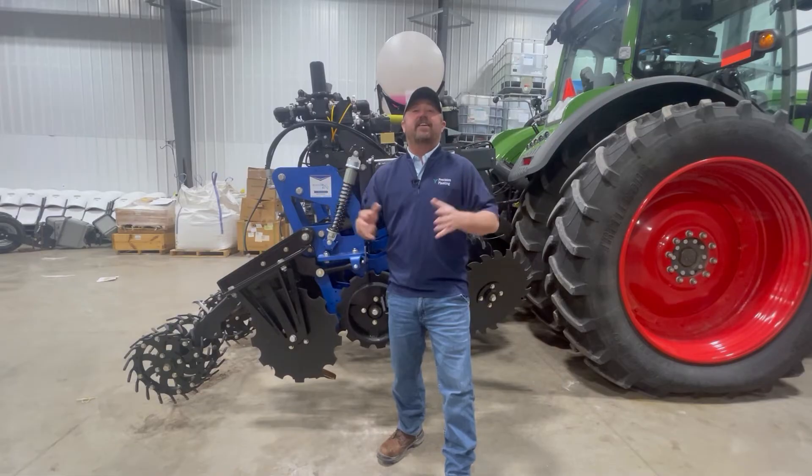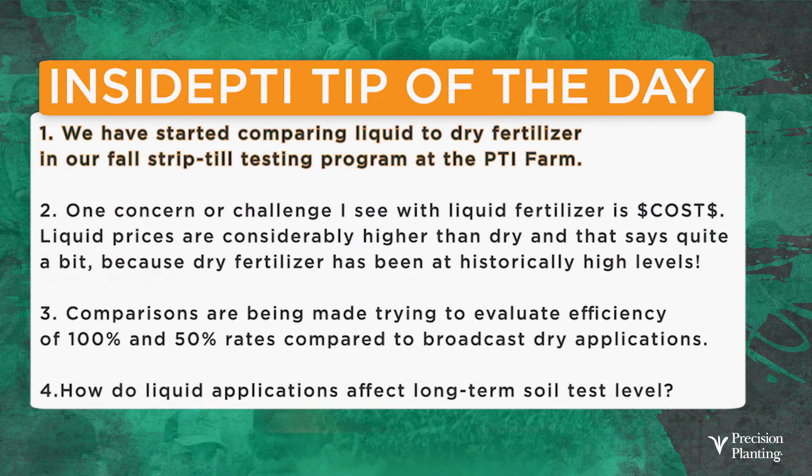Today's Inside PTI agronomy tip of the day: we are looking at dry fertilizer versus liquid fertilizer applications in the fall in our strip-till. One of the concerns I have right now with the program is simply cost. It's bad enough that we've got DAP and potash at historically high prices, but when you compare it to the liquid, the cost goes up even more. So we're going to do some different rates, try to look at some different efficiencies, and really dial in and see how liquid matches up to our typical dry applications.